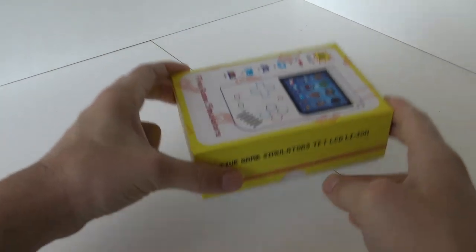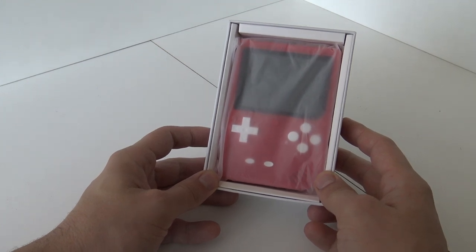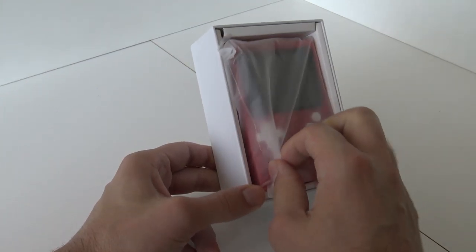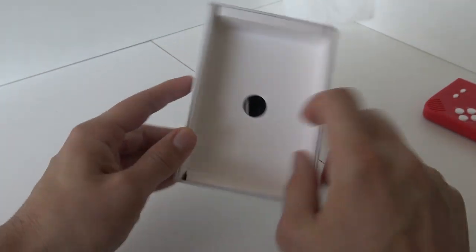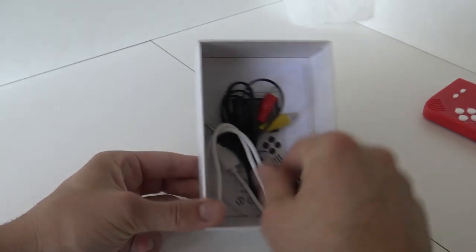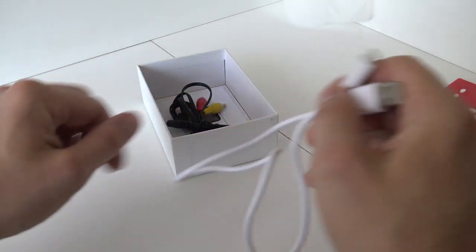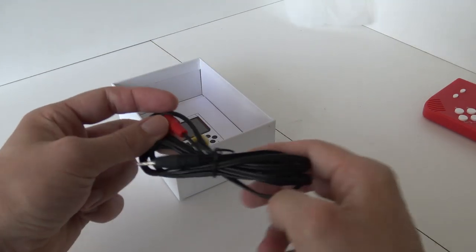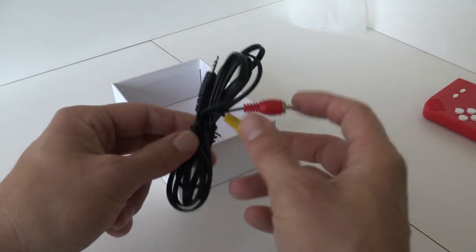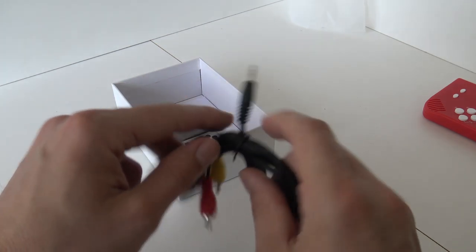Let's see what we're going to get within the package from China! I've got the red one — I like this color, with the white buttons! Let's take a close look at it later. We have a very thick, short Micro-USB cable — so in this version we're using Micro-USB. There's also an AV-out cable. For people new to the channel, this is most of the time a very horrible signal output, and they're even using this smaller jack version — I hate it!